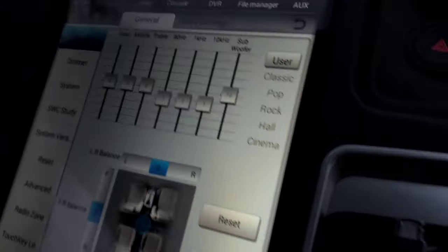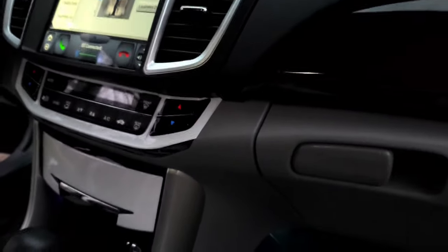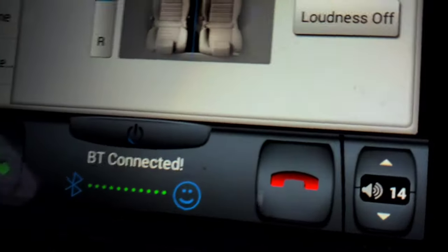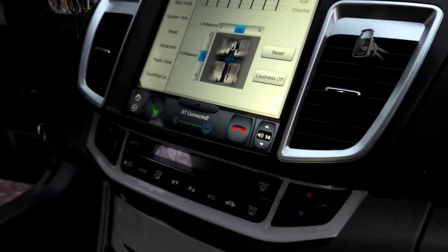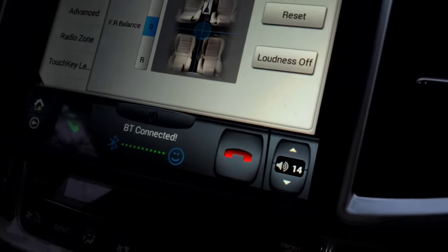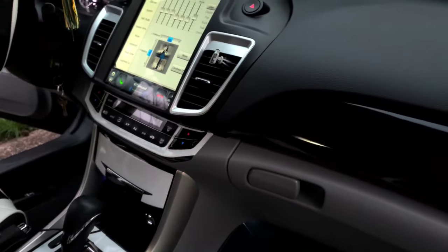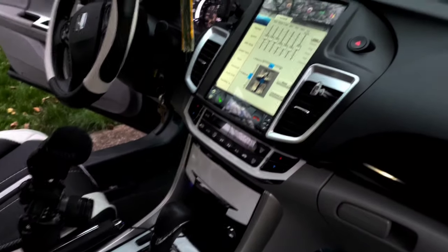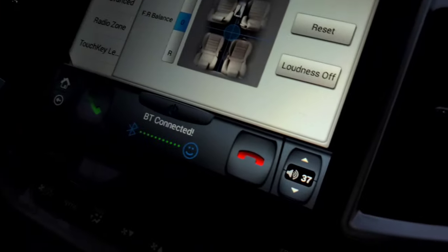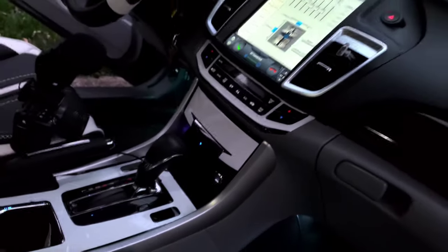I've already done the head unit setup for time purposes, but what you want to do is set it to flat, because depending on how good or bad your head unit is, you may get distortion from the head unit before it even reaches your amplifier. You want to figure out the max volume you can put on your head unit before it distorts, and then set your gains from there. I can turn mine up to just about max, which is 40, but I'll leave it at 37 to be safe. I can also turn my subwoofer up to 18 before I get any distortion.